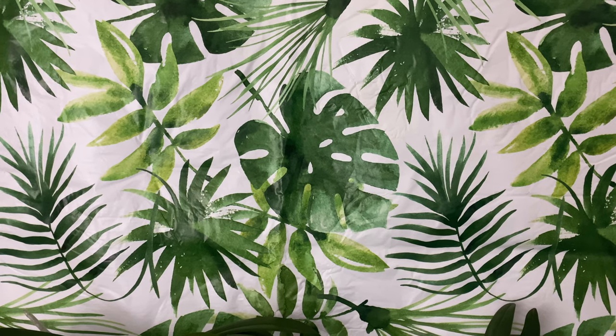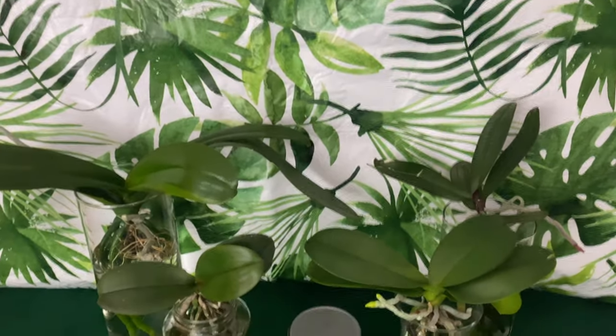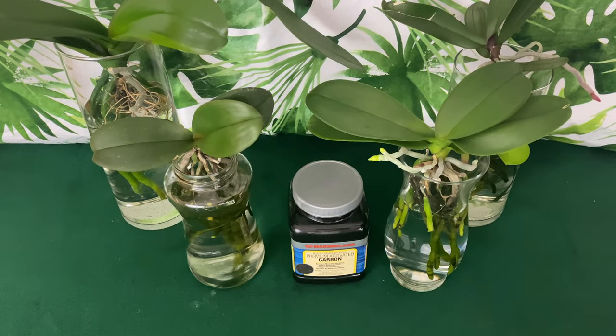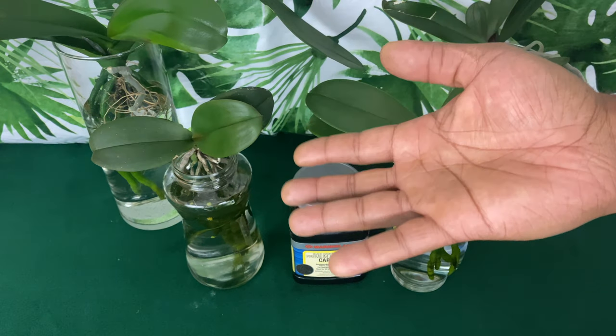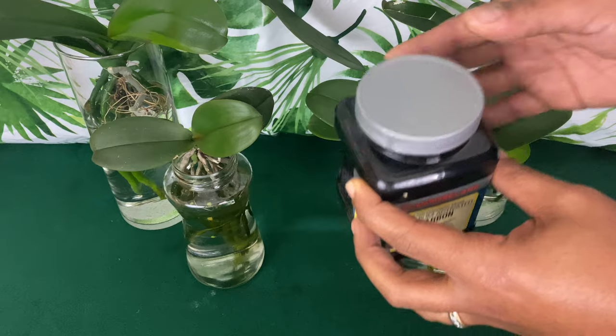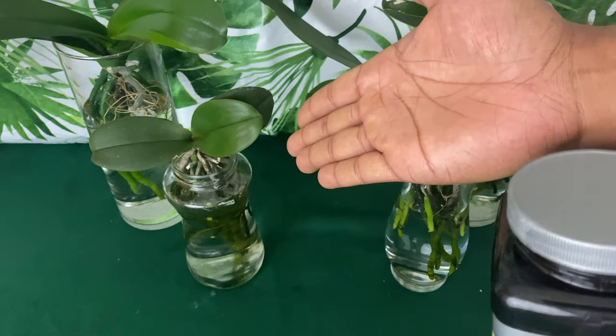Welcome, welcome, welcome to Orchids for Dummies, the people's channel. In today's video I want to share with you something that you can use for your Phalaenopsis orchids.